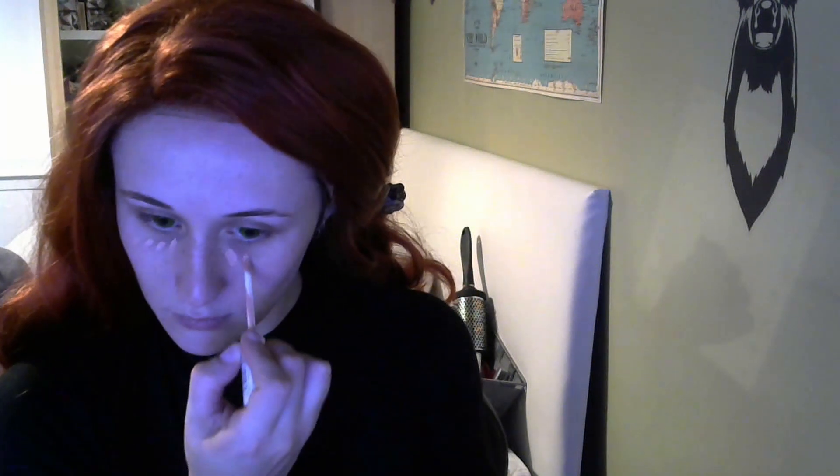Next, I'm putting in a dark red concealer under my eyes to get rid of my bags. Then going over it with a lighter concealer just to make it a bit more bright.